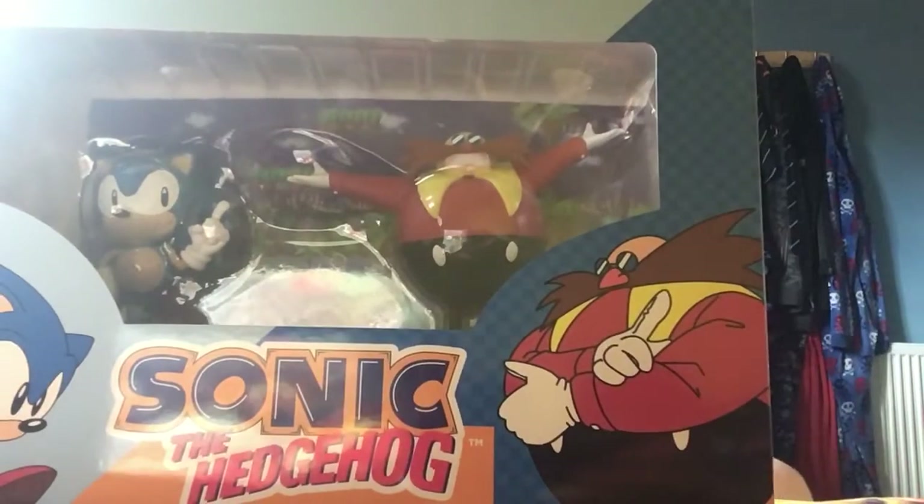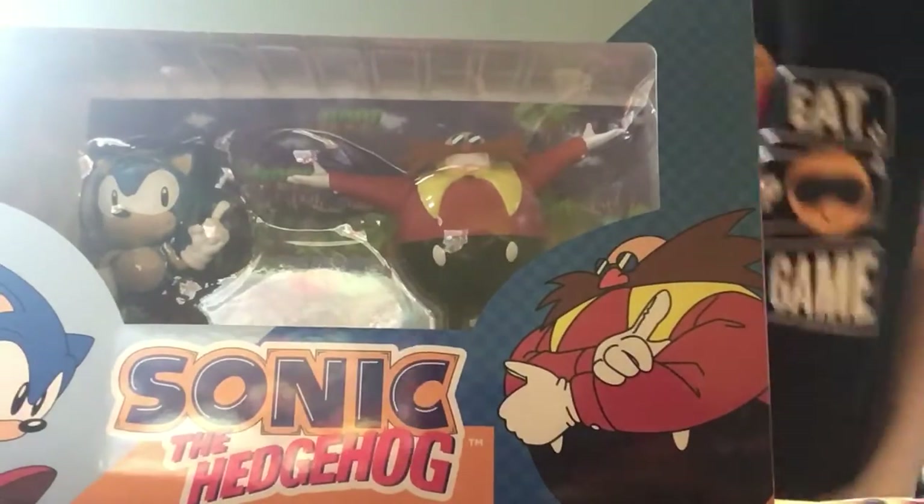Hey everyone, it's me, Craig Mario Fan Deer, and welcome back to another unboxing video. Today's episode, we're gonna be unboxing this — this is the Sonic Link the Hedgehog figurines.